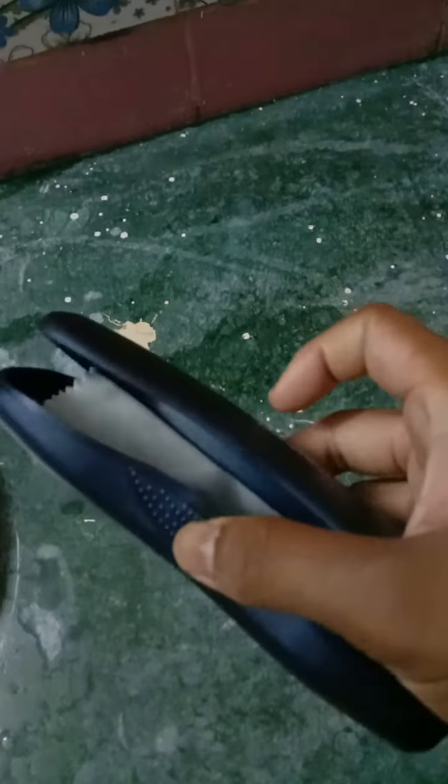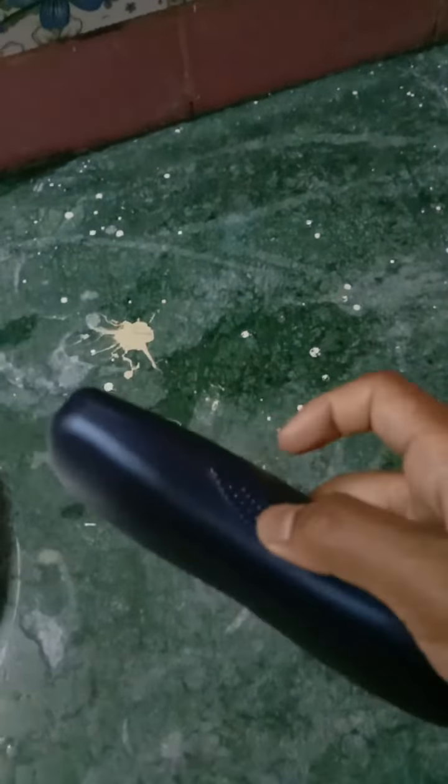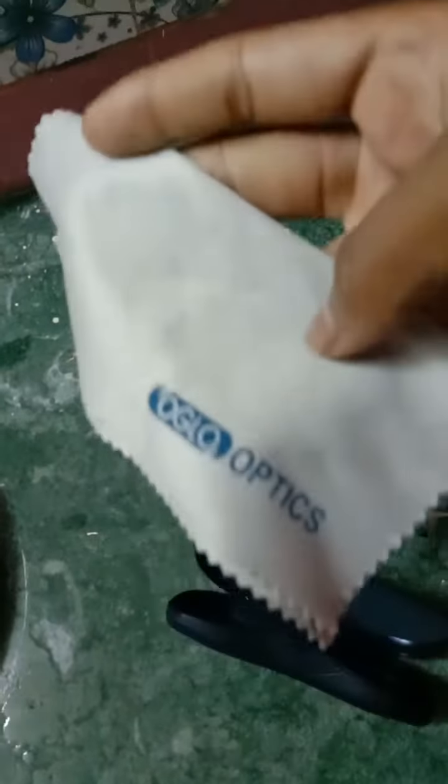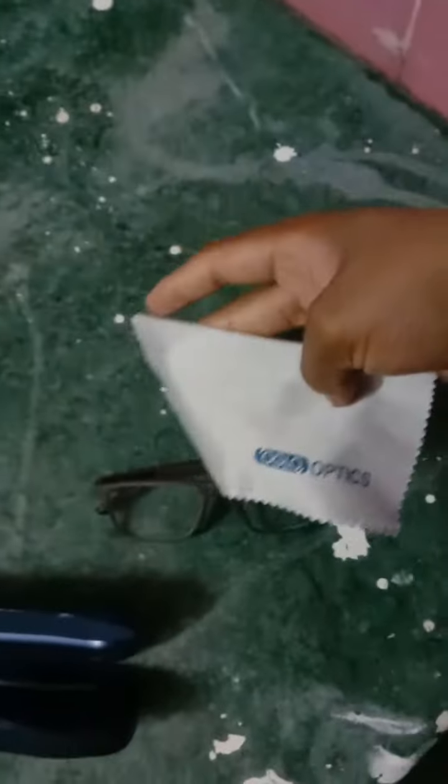I am pressing here — we have to press like this, and just close it like this. And its cover also, now I am going to show you. It's the branded one, it's the genius one.